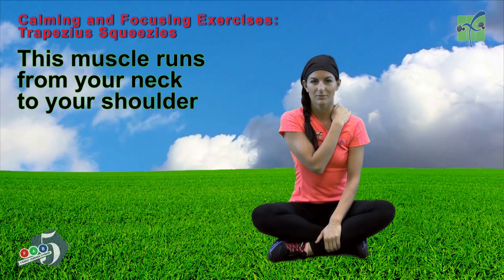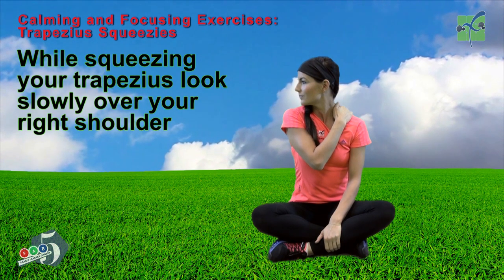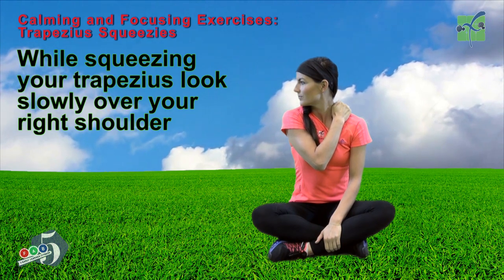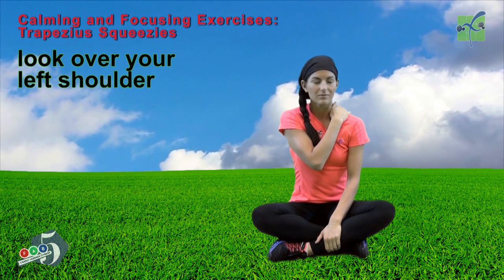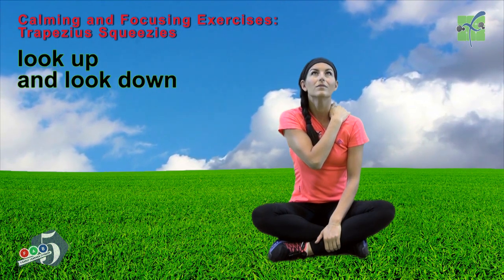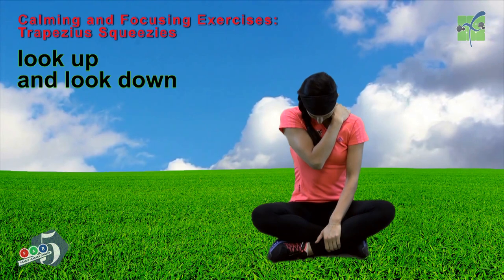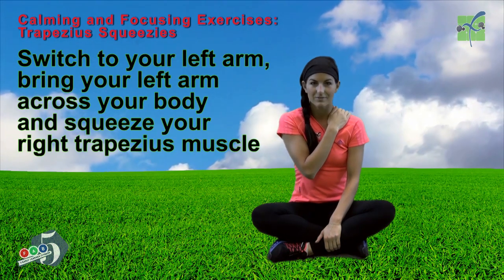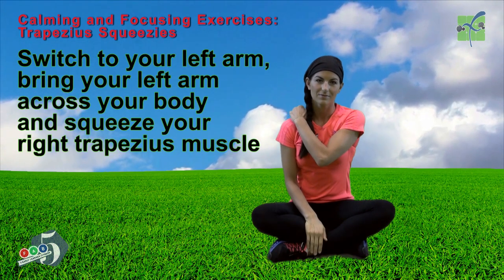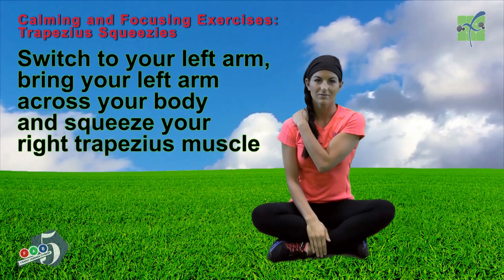While squeezing your trapezius, look slowly over your right shoulder. Look over your left shoulder. Look up. And look down. Switch to your left arm — bring your left arm across your body and squeeze your right trapezius. Lift your left arm out, then turn.